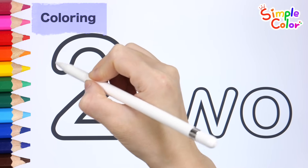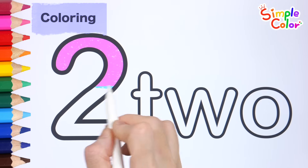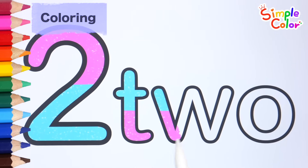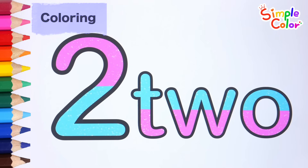Let's color it in two colors. It's pink. It's sky blue. I colored the number two in two colors, pink and sky blue.